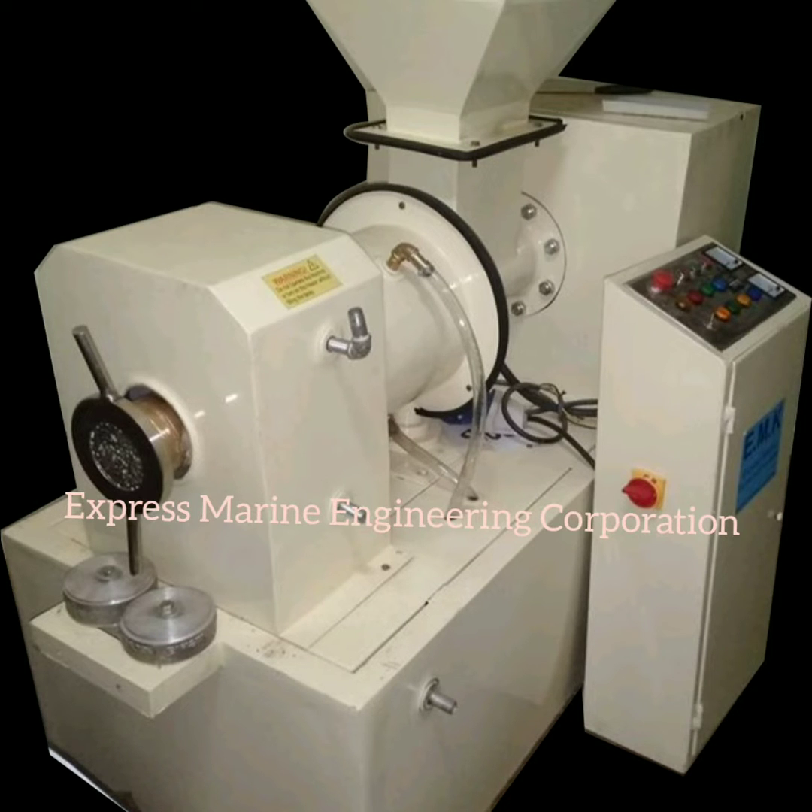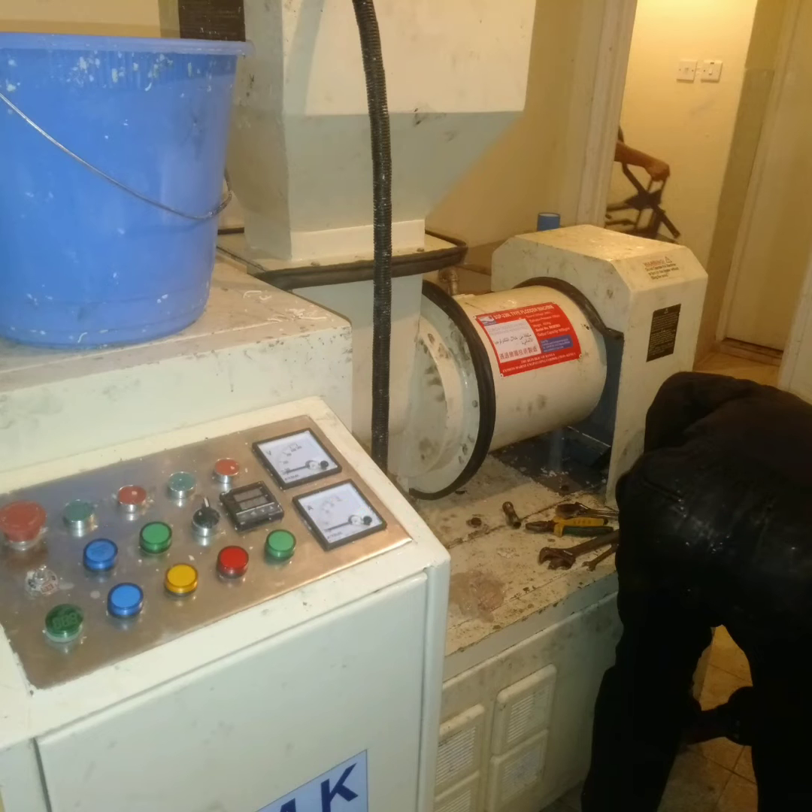Welcome to Express Marine Engineering Corporation. Today, we are showcasing our soap making machine, focusing on their ability to make smooth textured bars.